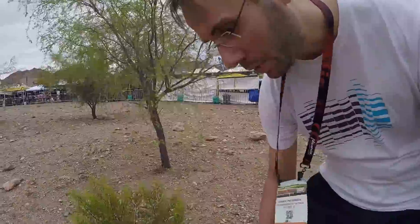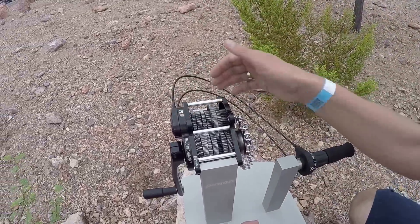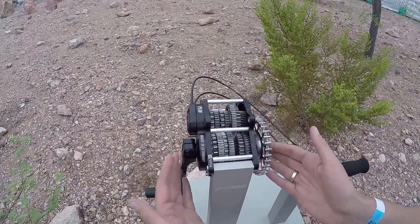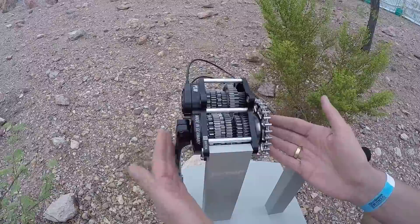Chris O'Fleurme from Pinion. I'm explaining a little bit about our new gearbox technology, which you can see here in an open model. It's a gearbox which is placed in the middle of the bicycle — actually between the crank arms — and the crank arms are a part of the gearbox.